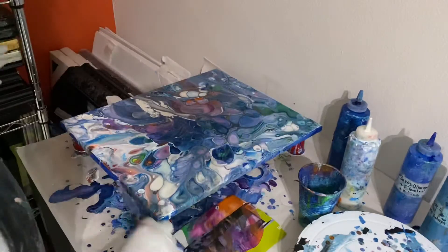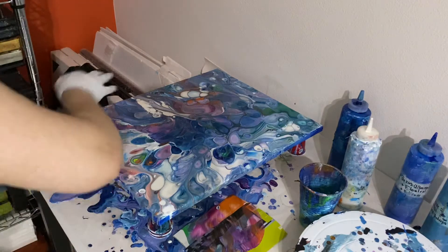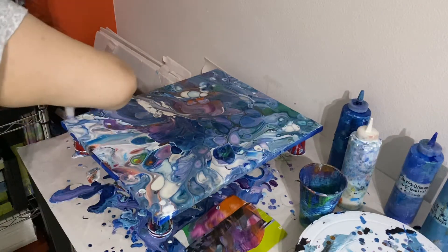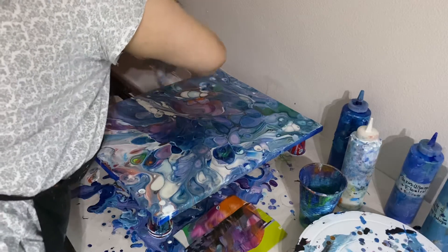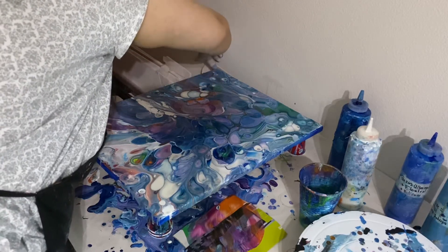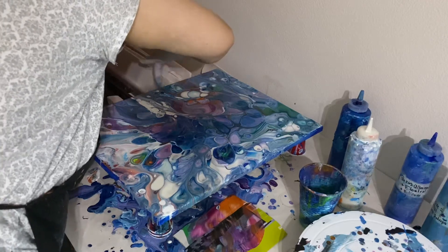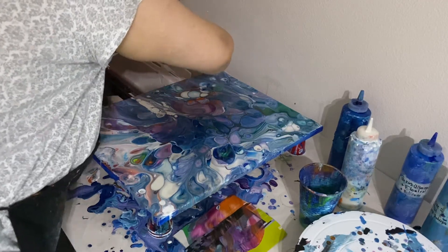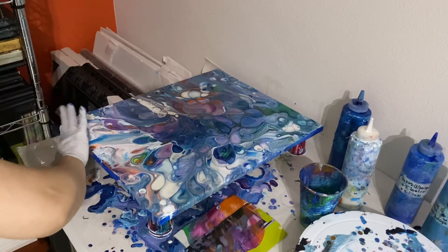Sometimes I can get the perfect edges so that the paint falls off equally in every direction. But sometimes when the canvas is messed up — in terms of not being level — it will just do what it wants. So the paint will fall off in maybe one direction, maybe two at most, but not have perfect edges.